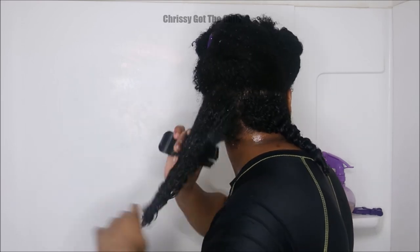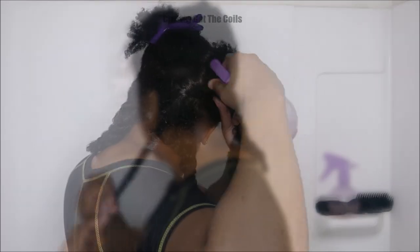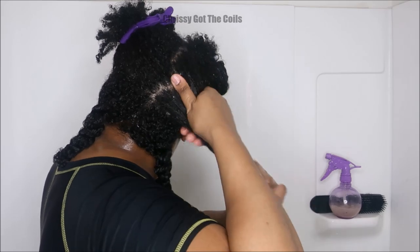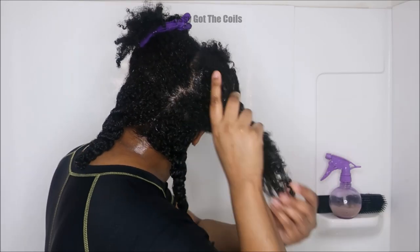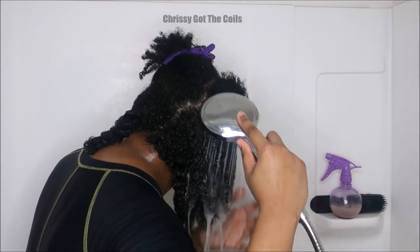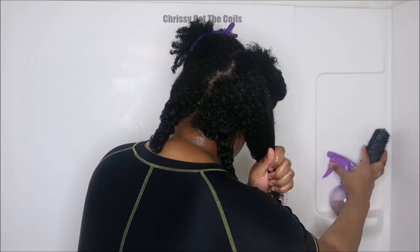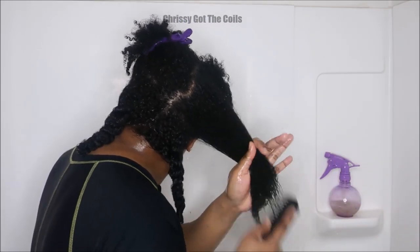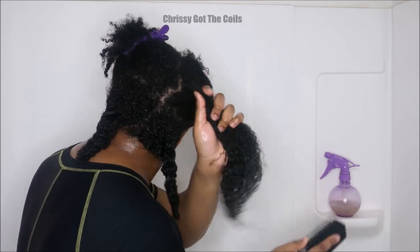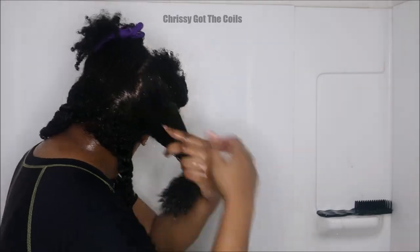For the most part the flax seed gel was great at providing slip, but it wasn't as conditioning as I thought it would be. Since so many people love flax seed gel, I thought it'd be great as a pre-poo, but it's not one of the best I've used. It is an option and a cheap one. I definitely recommend flax seed gel as a pre-poo but you should add something conditioning like extra virgin olive oil — a moisturizing oil, not a sealer oil. You can look up the difference between those oil types on Google or YouTube.